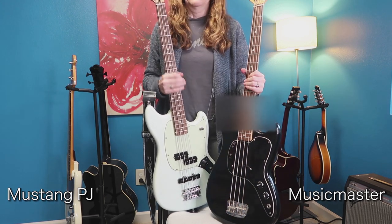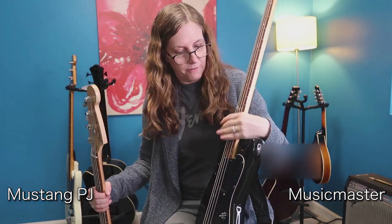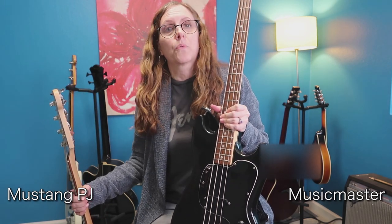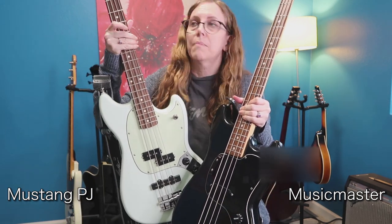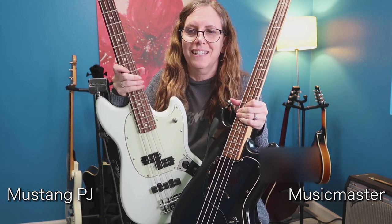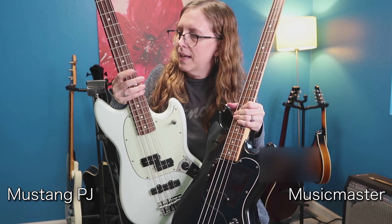All right, let's look at the fretboards. I believe the Music Master fretboard is rosewood, but the PJ bass has a pau ferro fretboard — someone help me pronounce it. I think something happened with rosewood where you couldn't get it anymore, even though I still see it on the Precisions, so maybe it just got really expensive. Anyway, they're using a different dark wood on the newer basses.